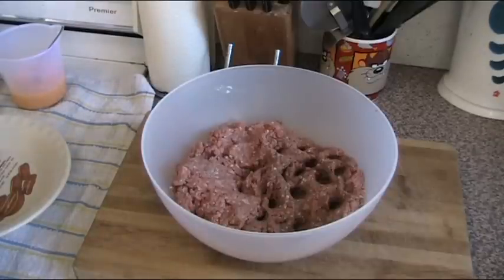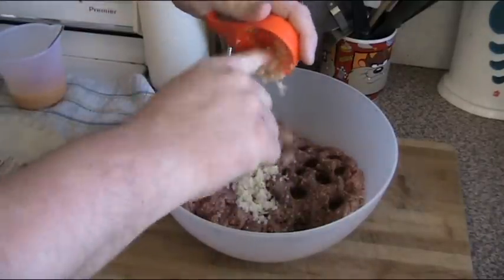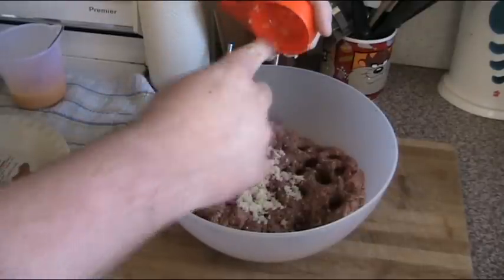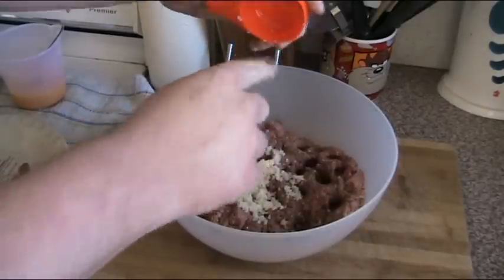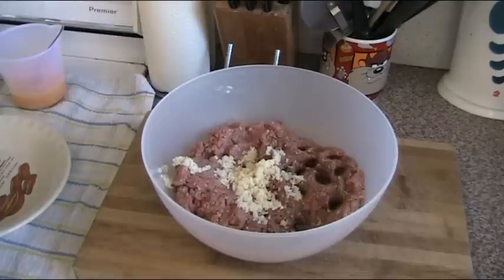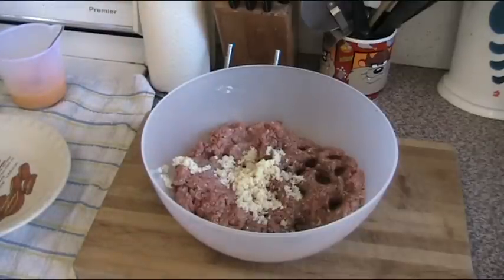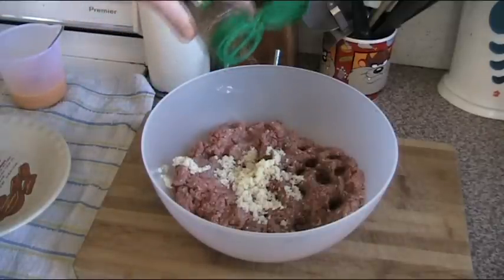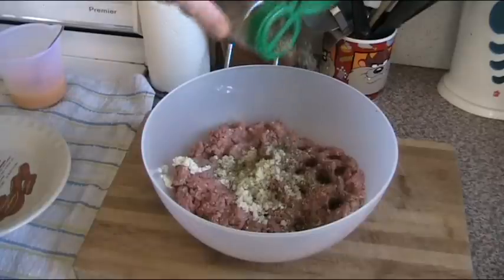You can also use any other meat you like — lamb, chicken, pork, whatever you fancy. I'm also adding a quarter of a cup of onions. Now these are not real onions — I'm cheating because I don't feel like chopping onions today. These are actually rehydrated onion flakes, which I'll add a little bit of water to to rehydrate them. I'm also going to be adding some mixed dried herbs, anything you fancy.